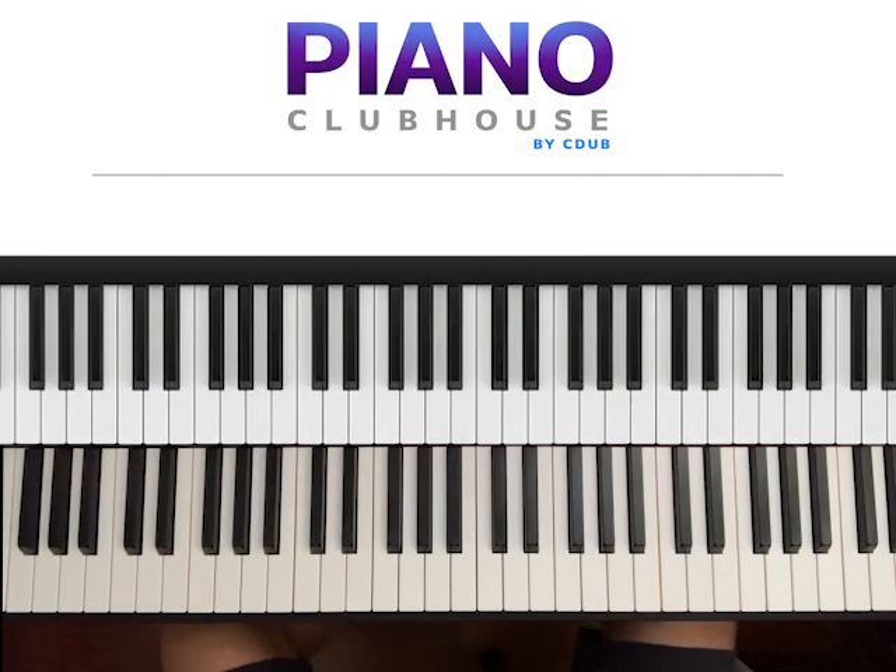Hello, this is David with Piano Clubhouse and today I would like to show you how to play the song Fast Car by Luke Combs.